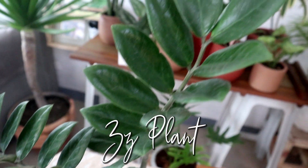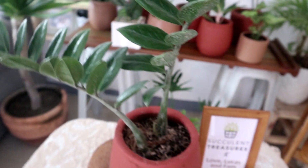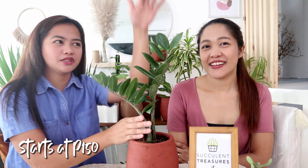Next is the ZZ plant, also called the welcome plant. You only water it when the soil is dry, and it can tolerate low light — just like the snake plant. Our kitchen has very little light and ours survived there for almost two months. We'll be releasing these at around 150 pesos, and they'll actually be taller than what we have here.